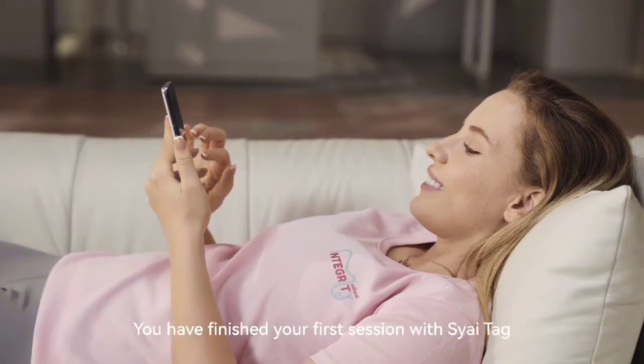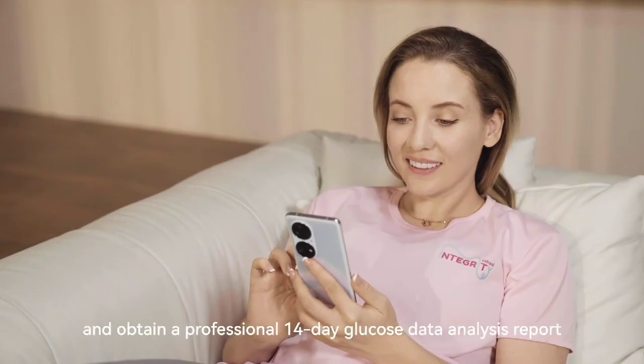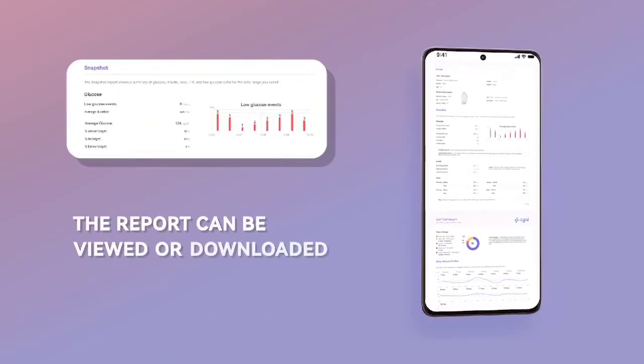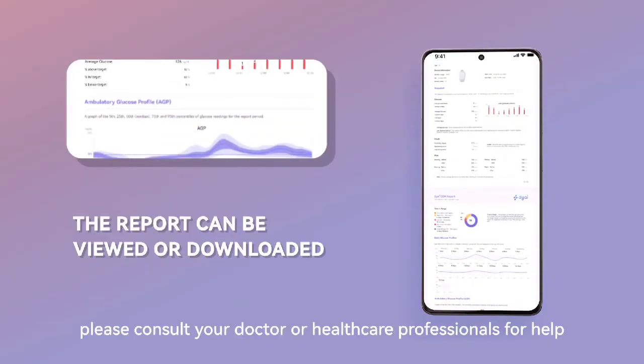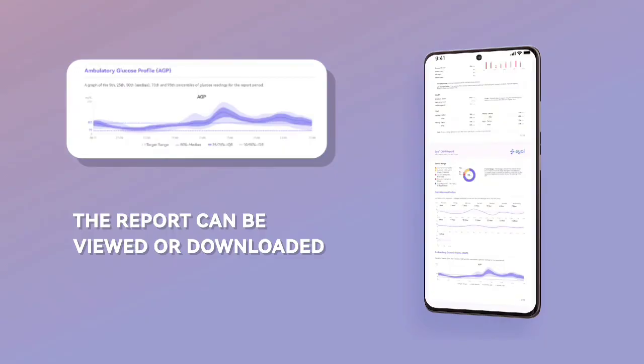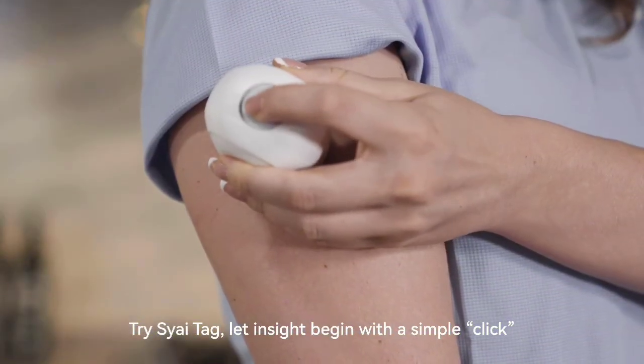Congratulations! You have finished your first session with SciTag. You may now go to the reports section on the profile page and obtain a professional 14-day glucose data analysis report. If you have any questions, please consult your doctor or healthcare professionals for help. Try SciTag — letting sight begin with a simple click.